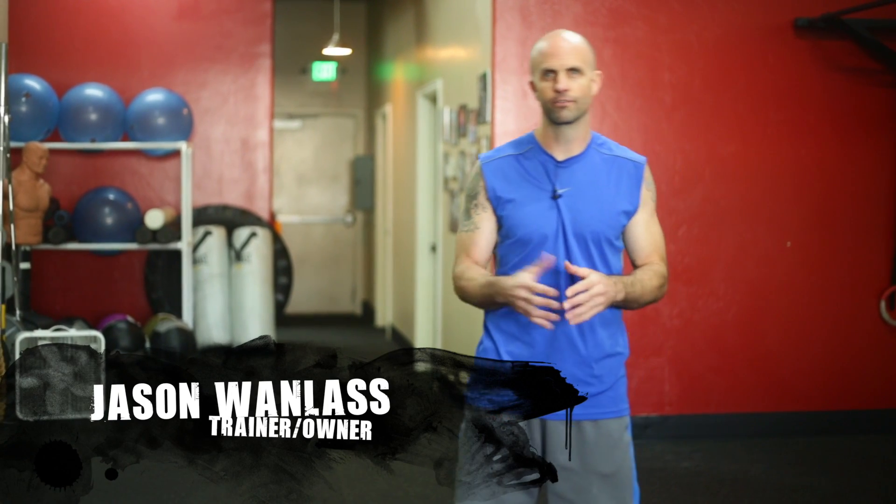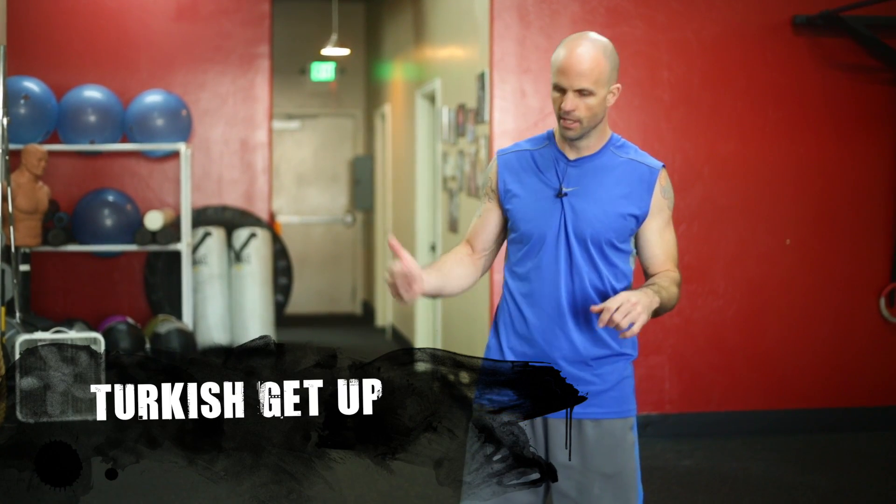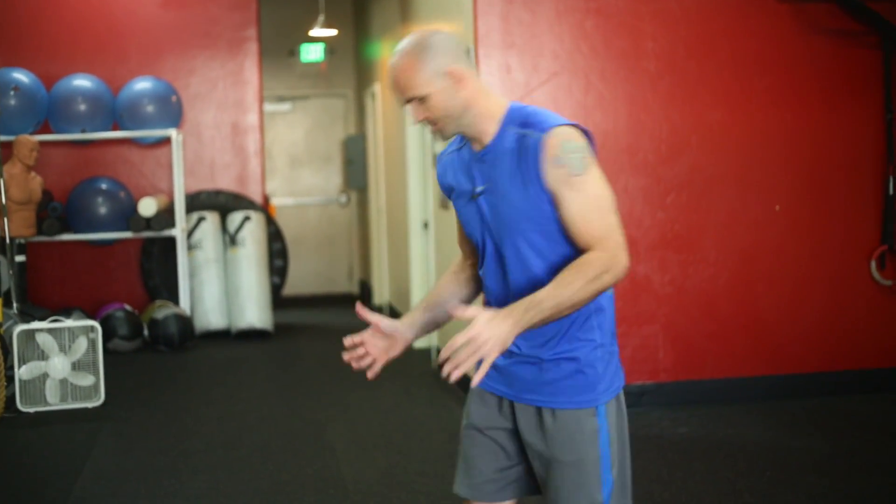Hi, I'm Jason with Champion Fitness Training. For today's exercise we're going to go through a Turkish get-up — the lunge version. It's a great total body exercise and a transitional strength exercise from the ground up, transitioning strength from the legs to the core through the upper body. Let me go through it real quick to show you what it looks like and then we're going to break it down into steps.